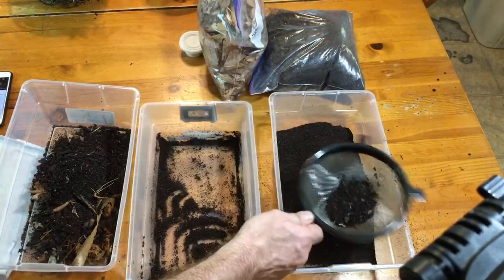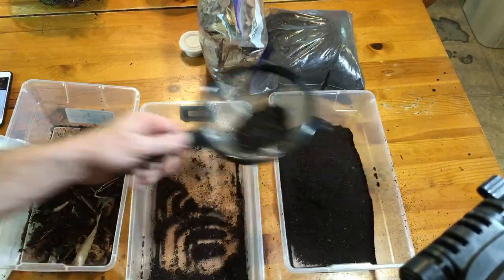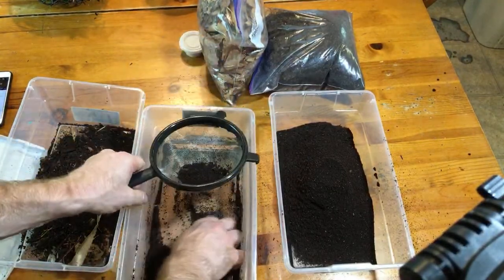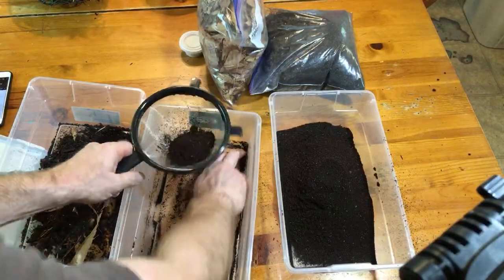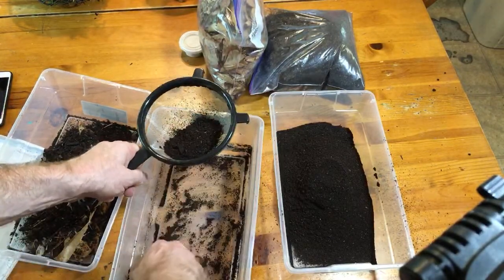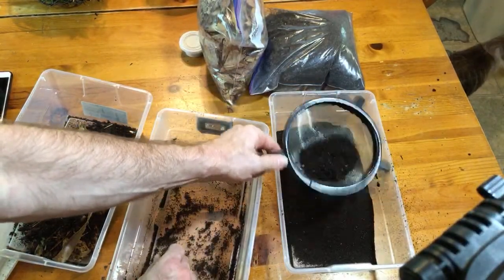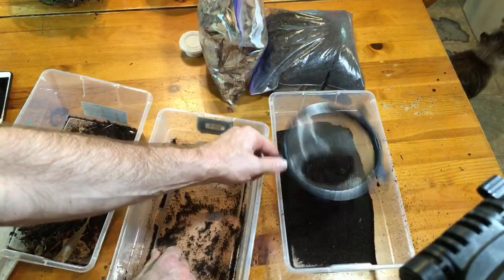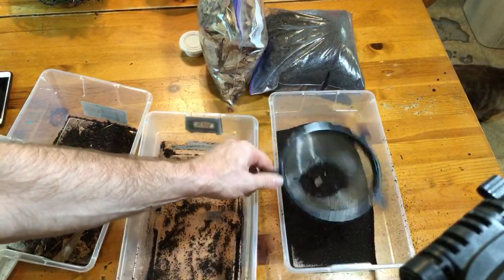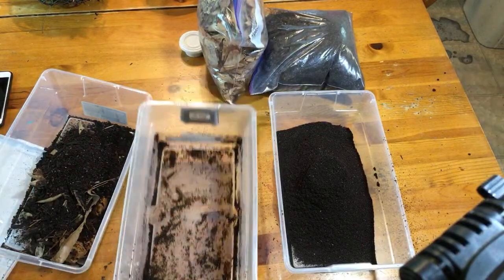The thing about isopods is they're opportunistic. They are detritivores, but that doesn't mean they're completely above munching on something that is not detritus once in a while. They've been known to attack living invertebrates that have molted, as well as live plants. If they have plenty of other food available, they're not necessarily super likely to do that, but it can happen. It also depends on the species - some species are very protein hungry, as people often call it. They will go after a protein source very readily precisely because they are opportunistic.